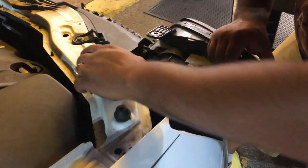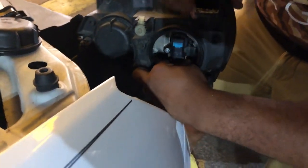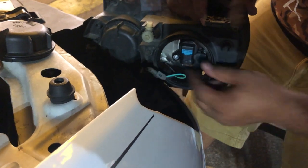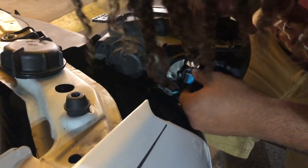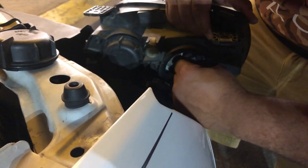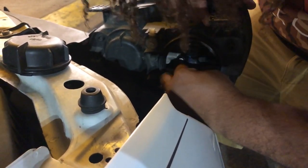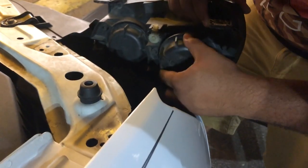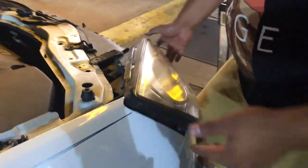So you turn this little cap off. You can unclip the wire — just squeeze on the end here, pull that down. You can let that sit back, and then you twist it down, twist it that way, pull it out. Put your new one in — this is the new one. So you put it back in the same way and you turn it, turn it down to put it in position. Then you connect your wire back up. Put your cap back on there.